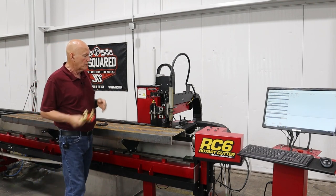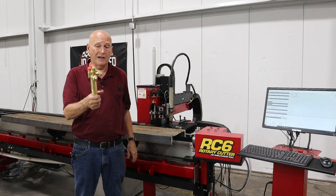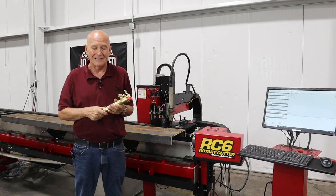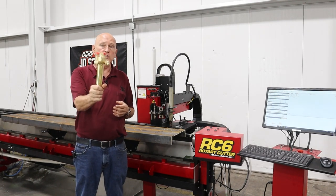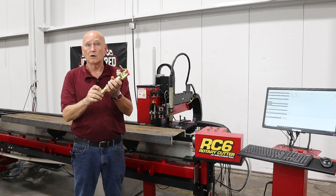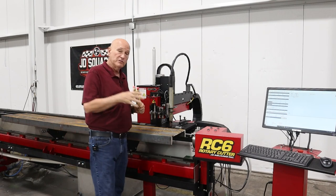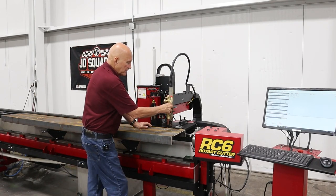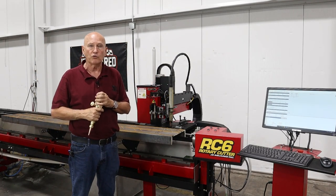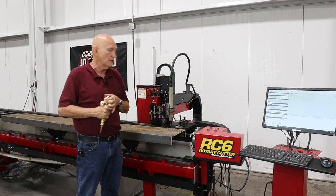So I went ahead and picked up a short body torch — this thing is hard to find. I got with Victor and lead times are pretty much end of the year, four to five months. So I found a Chinese copy on Amazon and it looks really nice. We're going to be mounting this torch as soon as we get the valves in. We cut three and a half inch plate daily on our MAD cutters and PVD cutter — same setup, this machine will cut it easily.